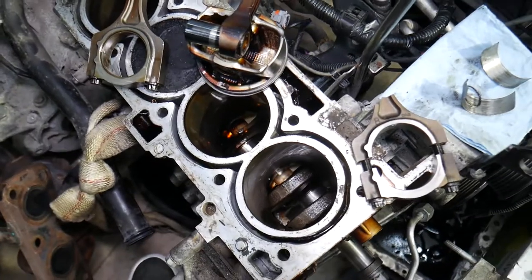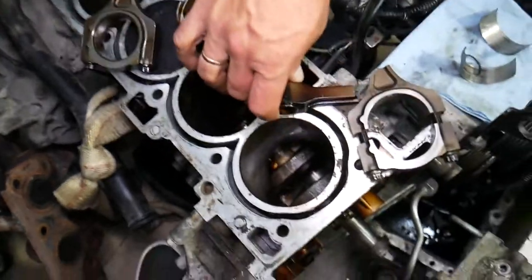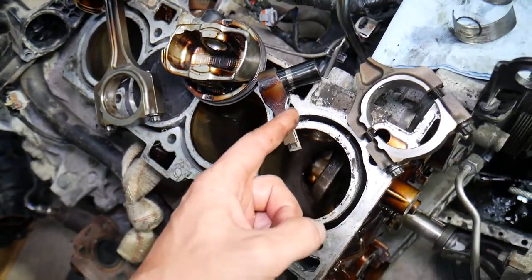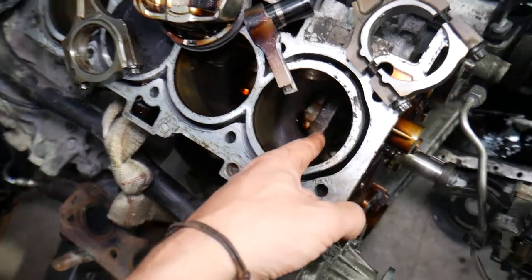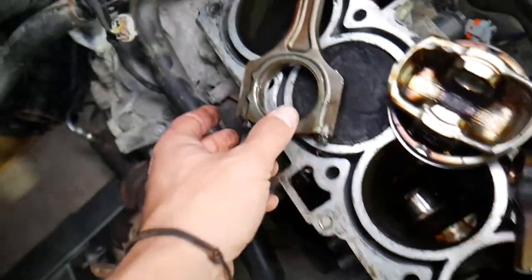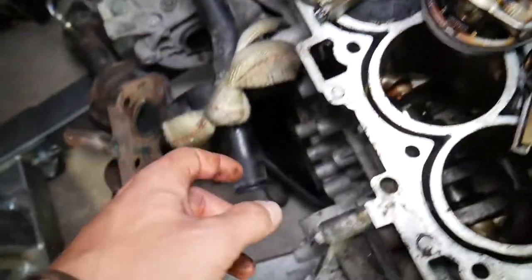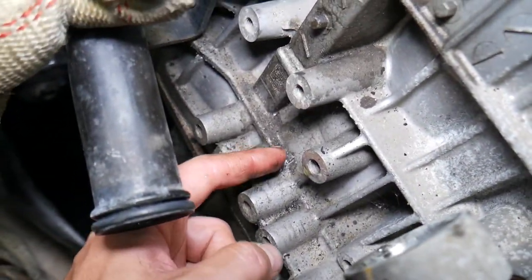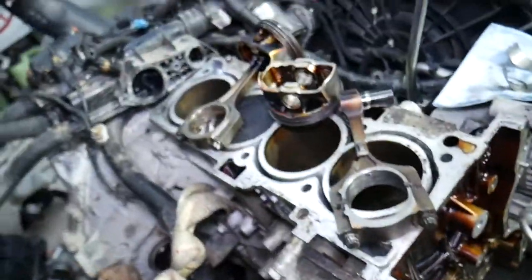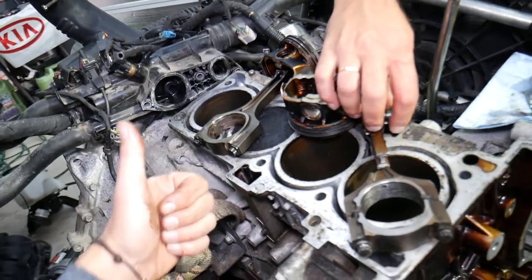If you just broke a connecting rod, I would strongly recommend tearing the engine apart and not starting it again. What happened here — the engine was running with a broken connecting rod, but the person restarted it. The connecting rod got stuck on the crankshaft, threw a piece that got stuck on cylinder number two, practically broke the second connecting rod, cracked the engine block — so that engine is not salvageable. Only the cylinder head is still good. Hopefully this video was helpful — thank you for watching and see you next time.